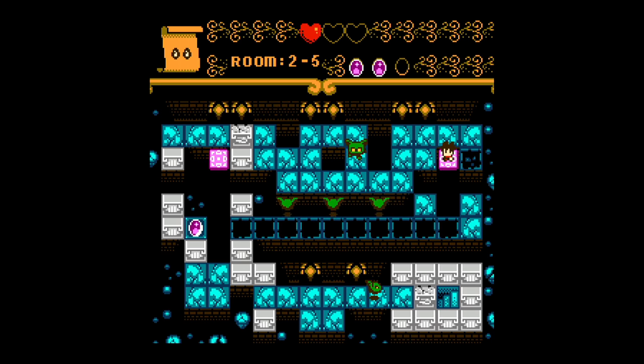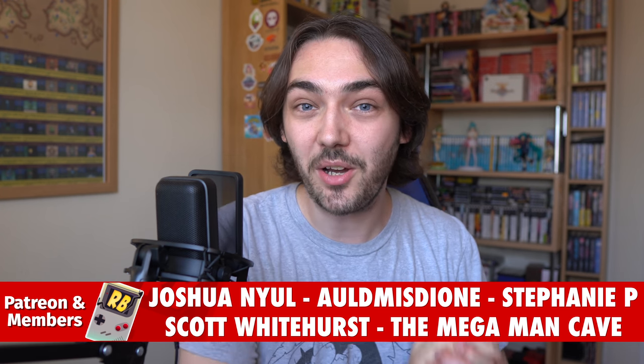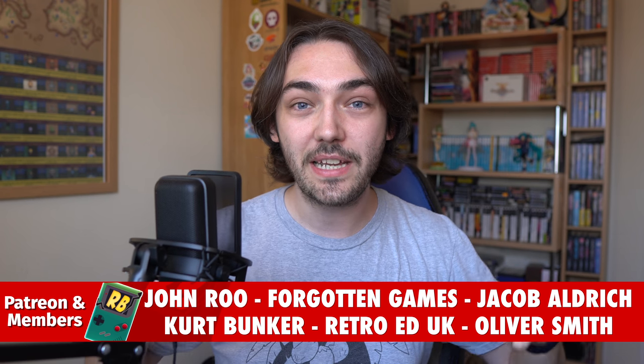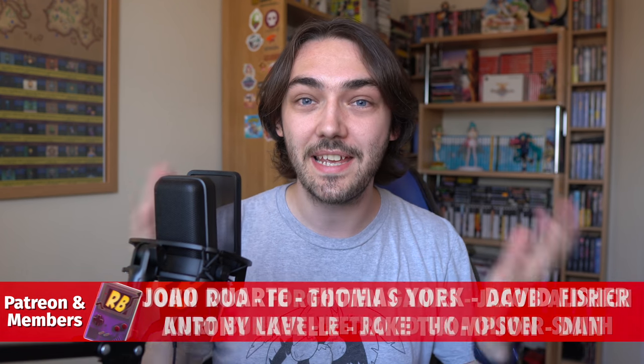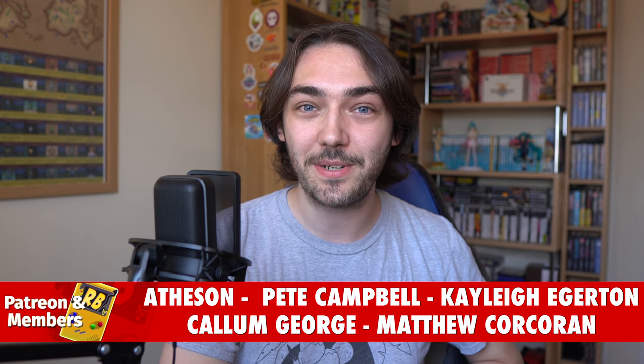Thank you so much to Mega Cat Studios for sending over this test cartridge — you have no idea how excited I was to open this box and play a brand new NES game before it's even released publicly. If you enjoyed this video please give it a thumbs up, subscribe, and check out my other homebrew game videos. Leave some of your favourite NES homebrew games down in the comments so I know which ones to check out, and I will definitely be doing more videos like this in the future.